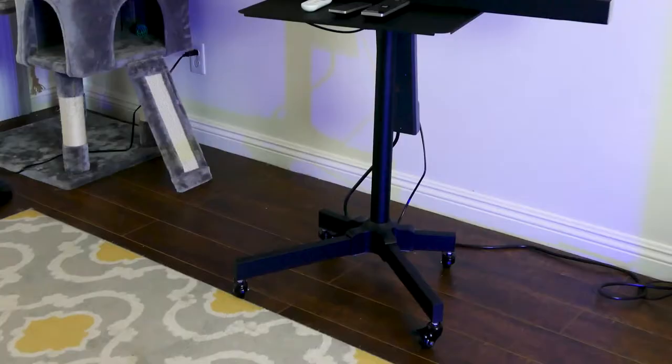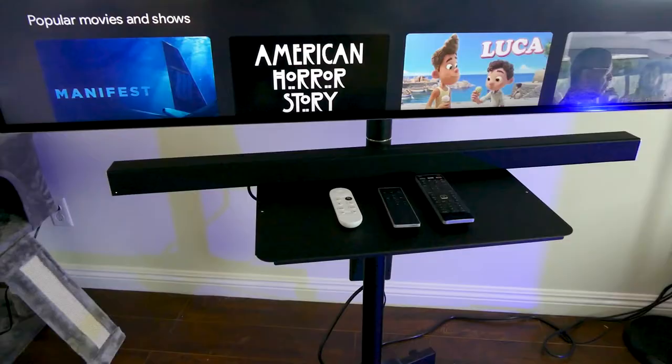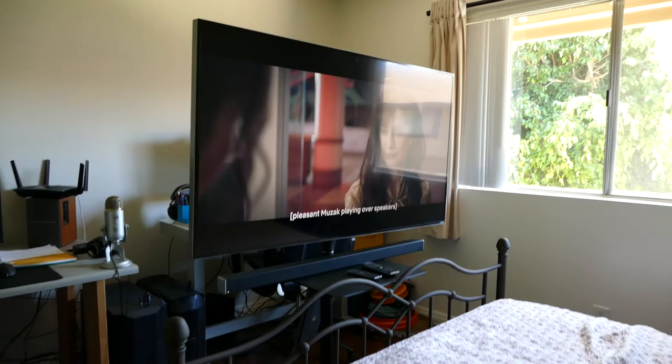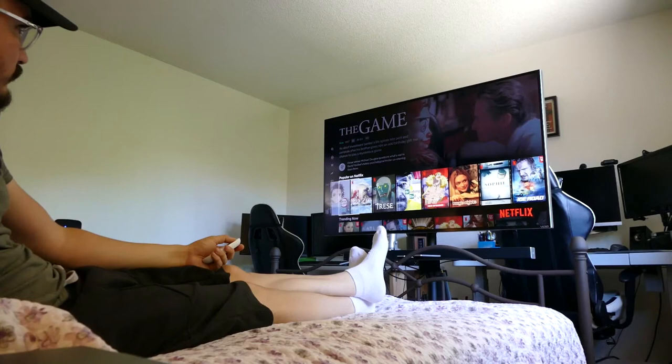I can bring it closer to the couch when I'm watching movies and have a better experience using my TV. I can even put it in my bedroom without worrying about buying another TV, because this cart makes it super easy to move around the house, saving tons of space when it comes to mobility.